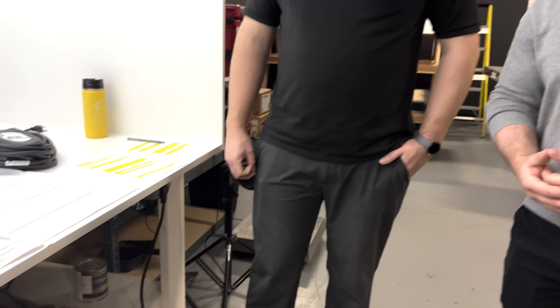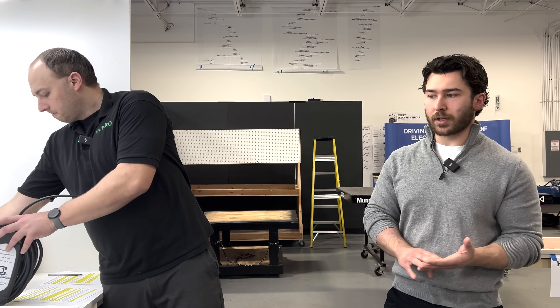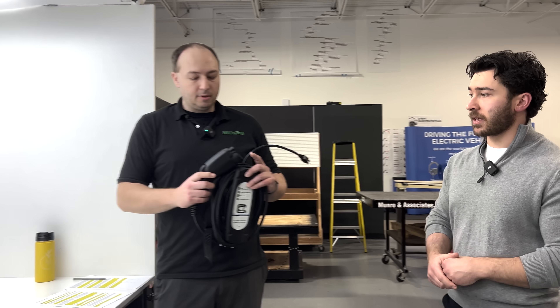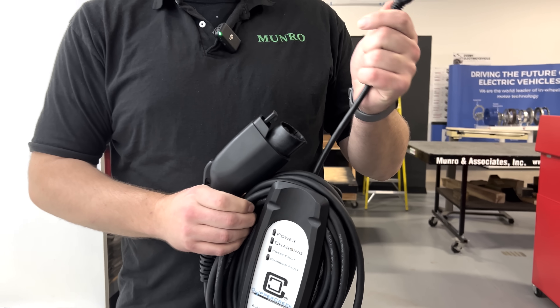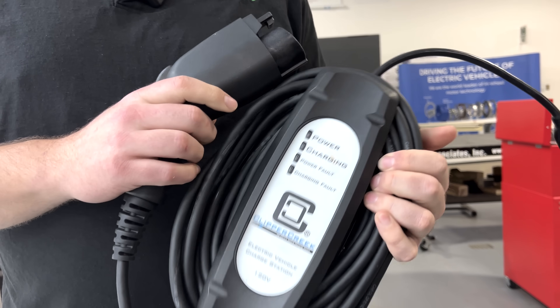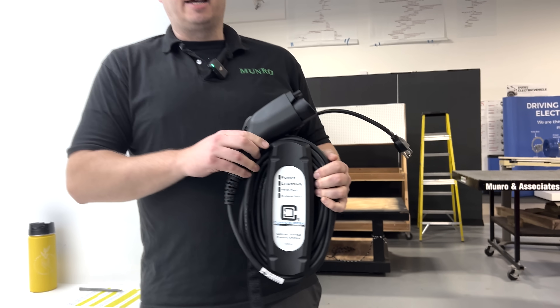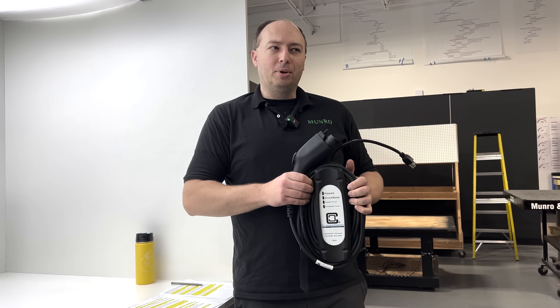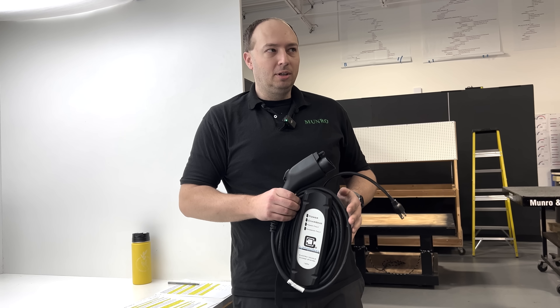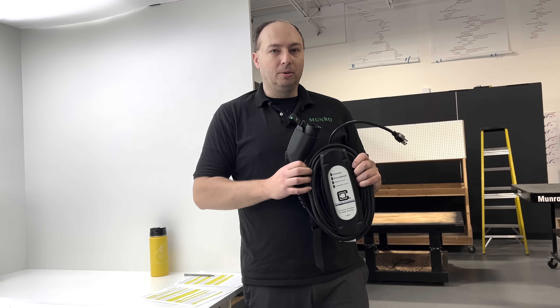As a general overview for those who may not be familiar or just need a quick refresher, we want to walk through the three different levels of charging to contextualize the chargers we'll be looking at. There's level one, two, and three. A level one charger goes into your standard outlet or a 220 dryer outlet and charges at about one kilowatt per hour — that's roughly two to five miles of range per hour. So at most this will keep your battery warm on a cold day, and sitting for eight hours will get you about 40 miles of range.